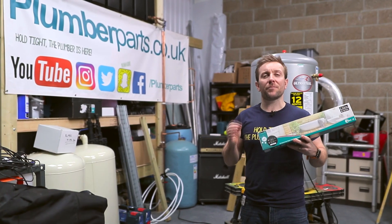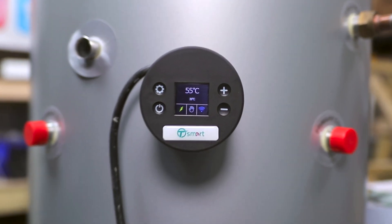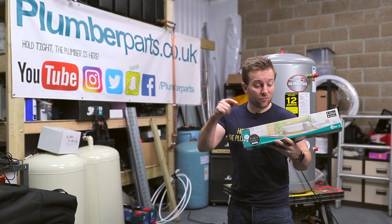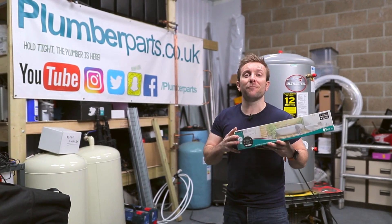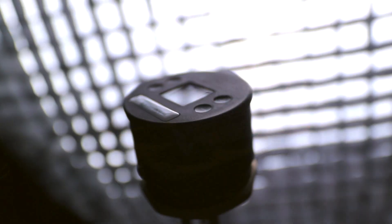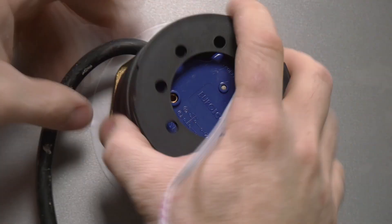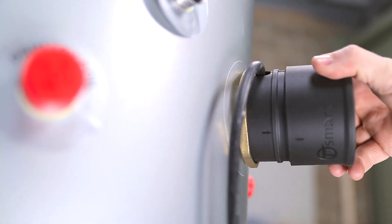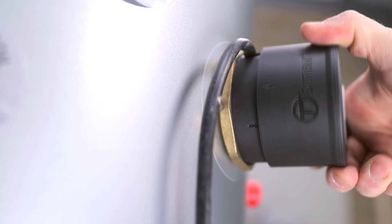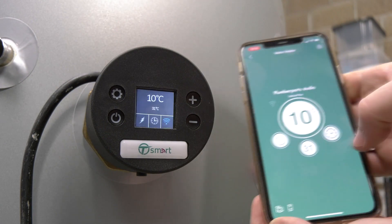Today I'm going to be showing you how to upgrade the thermostat on your immersion heater if you've got Economy 7, Economy 10, or even a normal system. This is going to be amazing by upgrading it with this T-Smart from Tesla. We're going to unbox the new Tesla T-Smart immersion heater, look at its versatile snazzy interchangeable feature with current immersion heaters, before installing it here at the studio to fully demonstrate its functions, download and check out the app, before going to my own home and fitting it up in my loft.